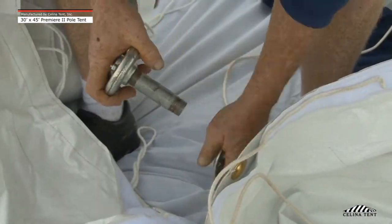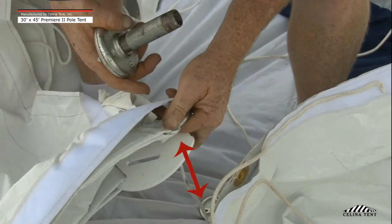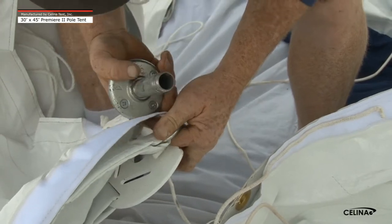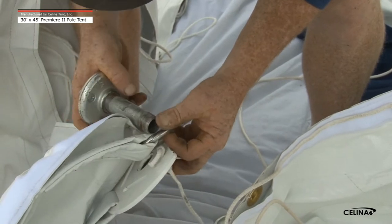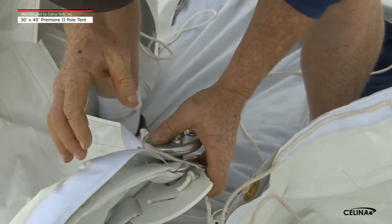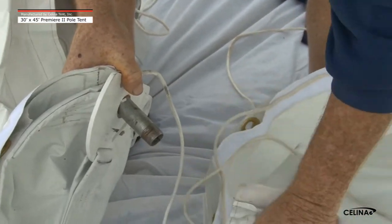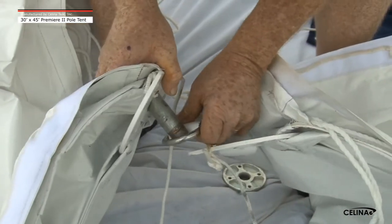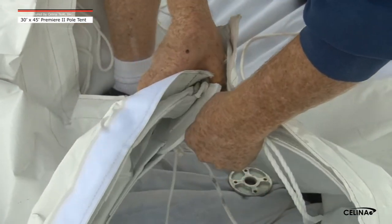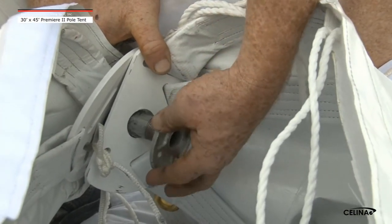Step 4: Lace all tent sections together. Start by lining up the 2 large center steel rings and plates that are attached to the tent top, located on the center edge of the tent sections. With the floor flange and nipple, insert the nipple through the steel ring and plate on the other tent section to create one solid center pole pin location. Secure the end of the nipple with the floor flange.